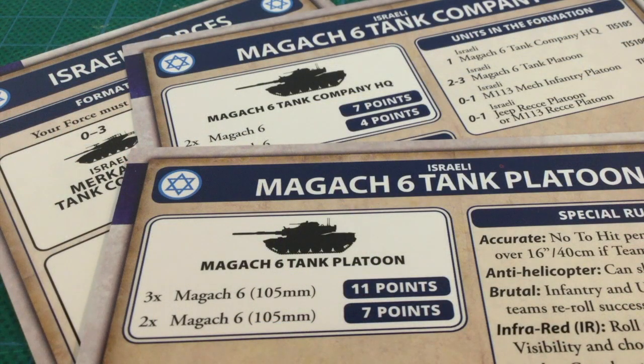Magak can only be taken in platoons of 2 or 3 tanks. Given how morale works and that Magak works best in numbers, it's probably best to max these out. A HQ is 4 points for 1 tank or 7 points for 2. Platoons are 7 points for 2 or 11 points for 3 — working out at about 3.5 points per tank. They're just a bit more than half the points of a Merkava. Merkava has the same gun but a bit more armour, a moving rate of fire of 2, and can use the stabiliser rule to extend tactical move. But Magak might be more than enough against lower quality Syrian or Iranian lists where numbers on the ground is likely to be the deciding factor.